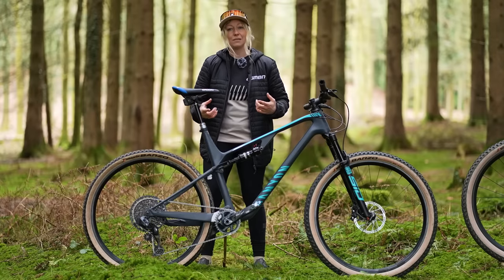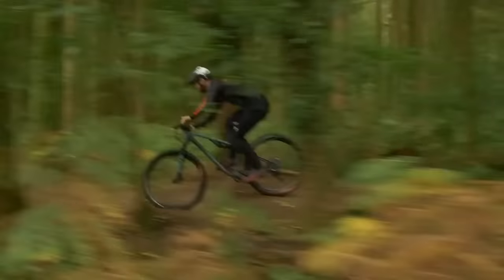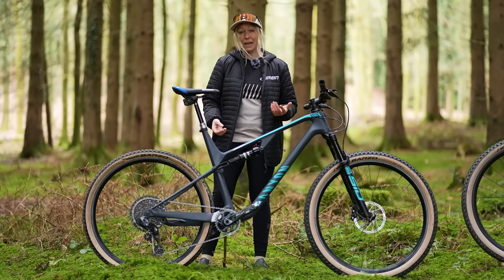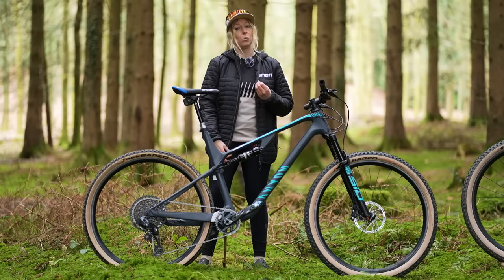Also, downcountry bikes, because they're not focusing on that lighter weight, you can get them in aluminum as well. This might give you a saving of almost up to a thousand pounds in some cases, which might be more valuable to you if you're not trying to win medals.